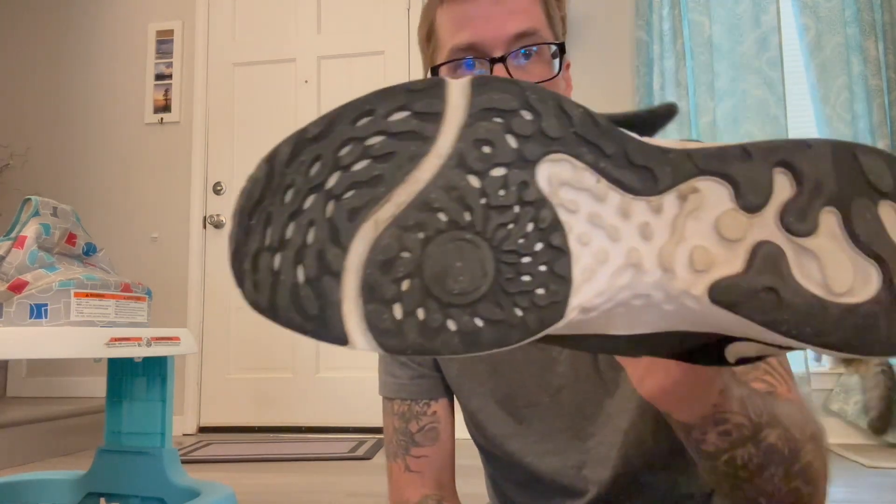I've been wearing these for that long and I do a lot of walking. You can see the bottom — I still have a lot of grip. The inside is very comfortable and these are very light shoes.